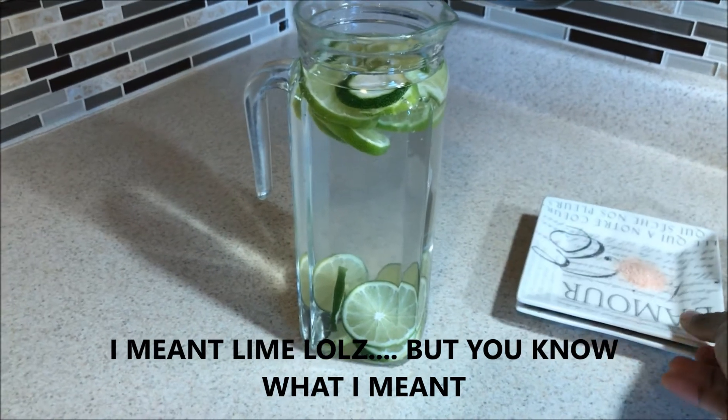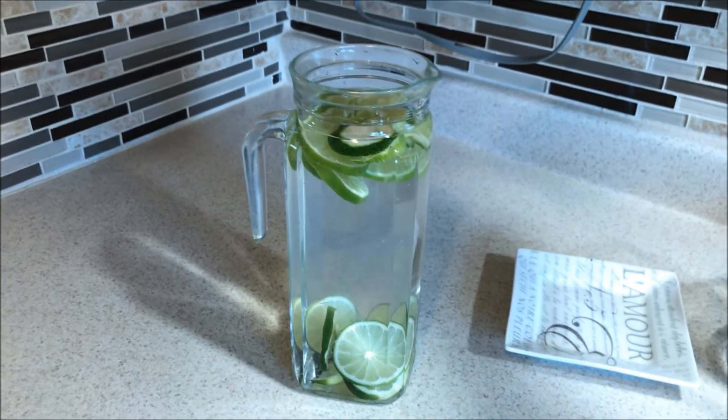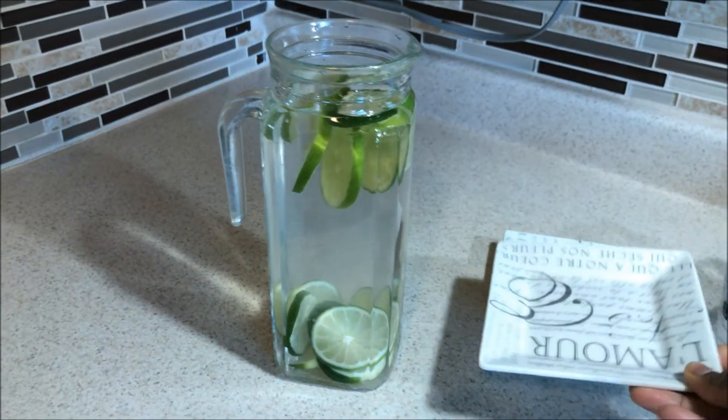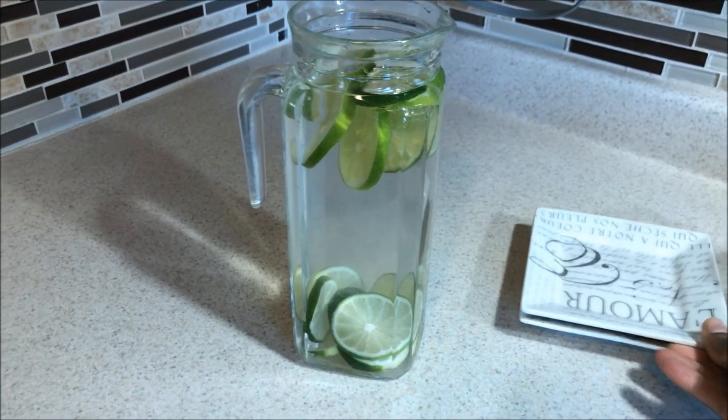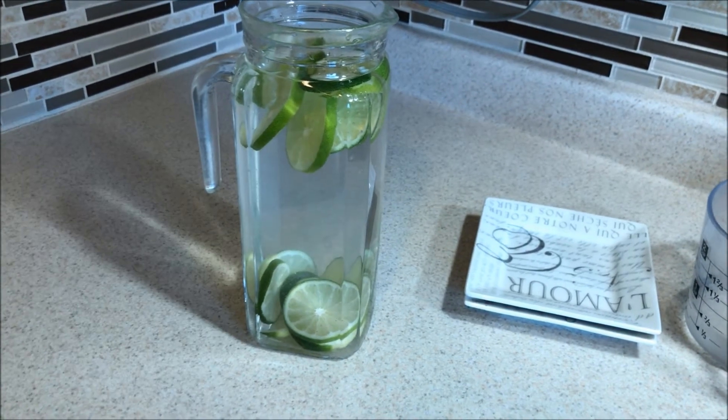Now I add some Himalayan pink salt in there — this is the salt, Himalayan pink salt. Let it sit overnight for about eight to twelve hours, or anywhere between six to twelve hours. It'll be good to drink.